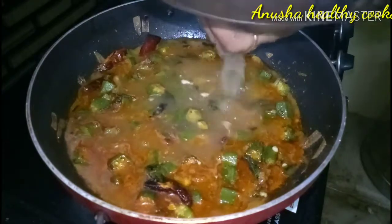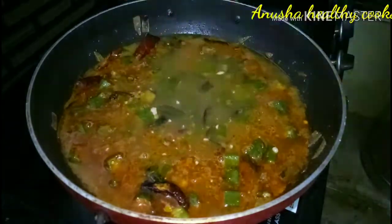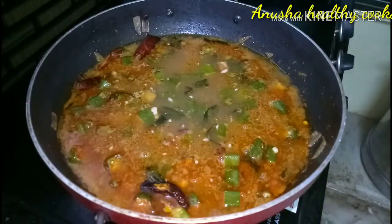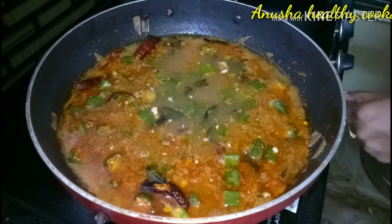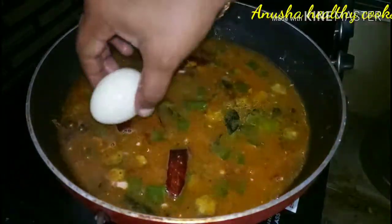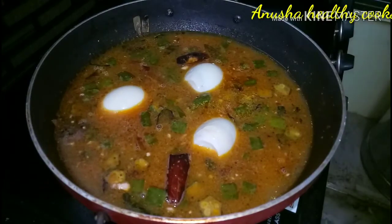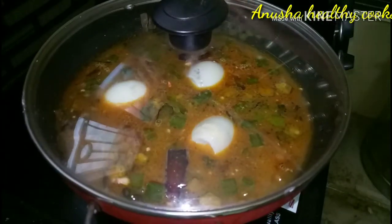I'm going to add some flavor. Add the dough to the dough and mix it.